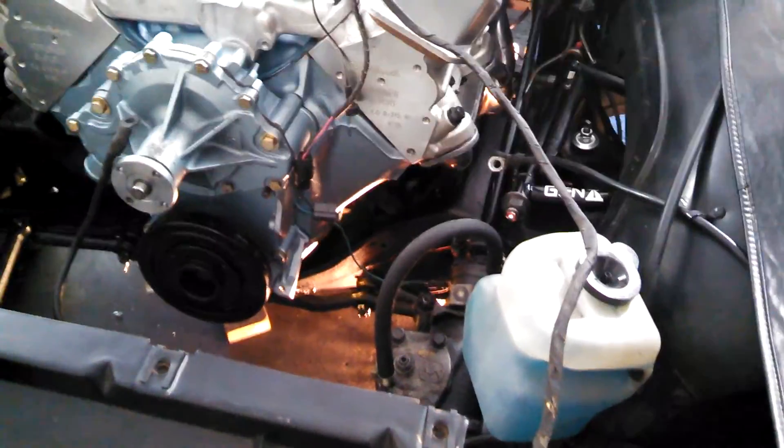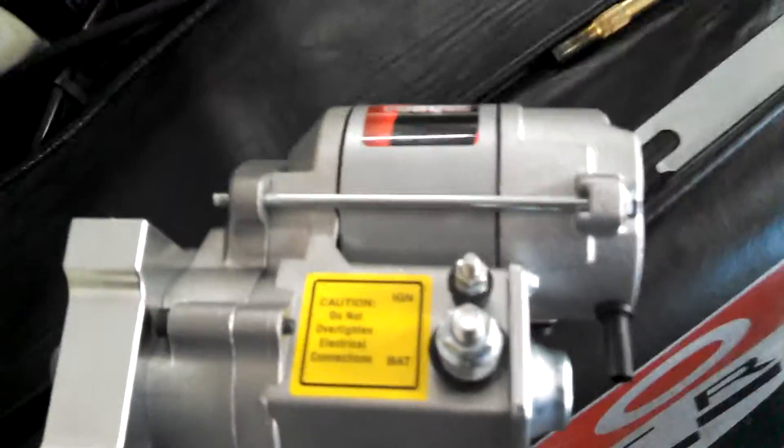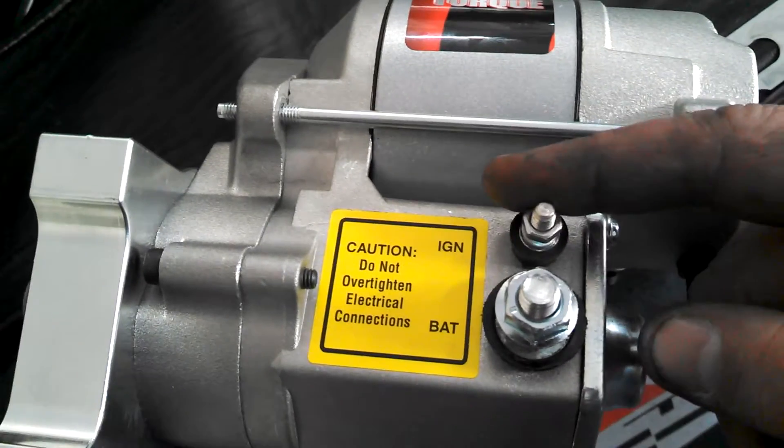Alright guys, I need some help. I have the new high torque mini starter and one connector terminal says ignition and one is battery. The battery — that's obvious.